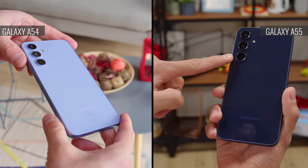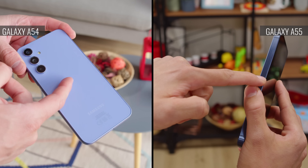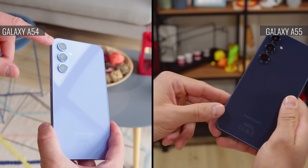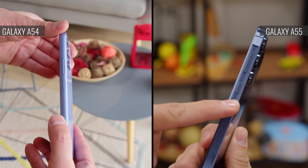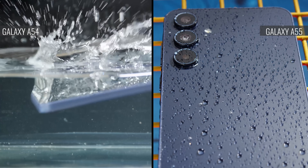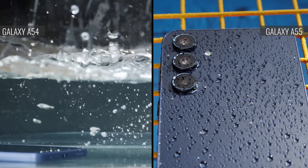Besides that, both phones have a similar design with a flat glass back. You will see a difference on the frame though — the A55 is made of aluminum instead of plastic, and is flat, not rounded, with an elevated portion where the buttons reside. When it comes to ingress protection, both phones have the same IP67 rating, so there's no difference there.